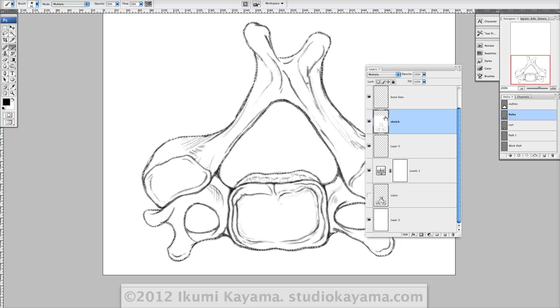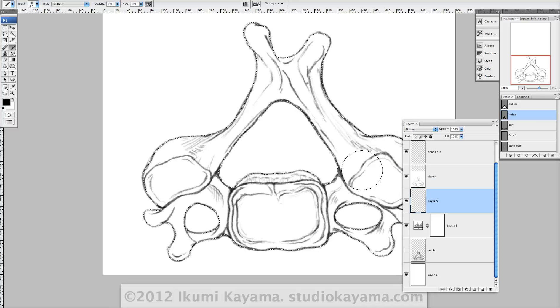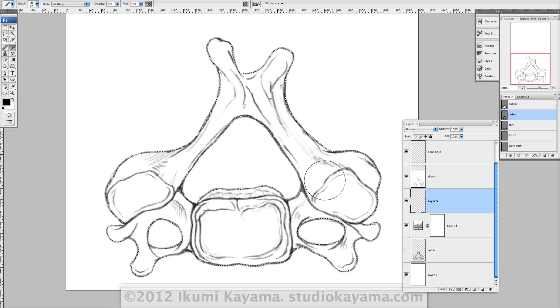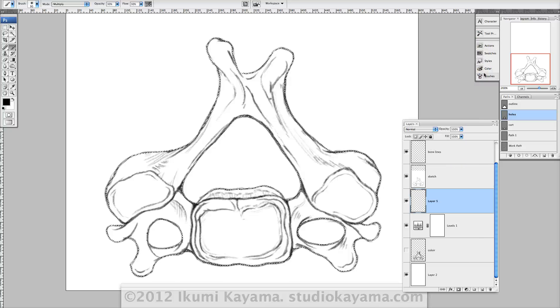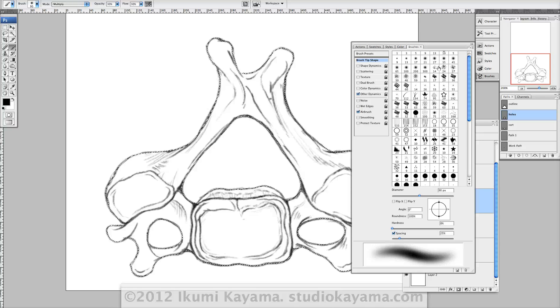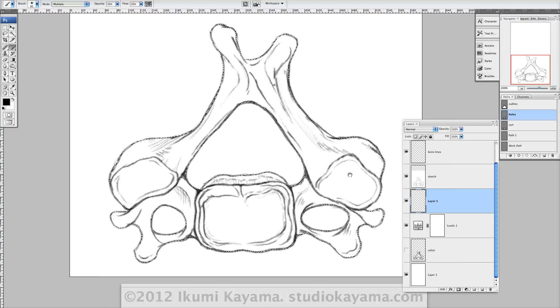Here I'm going to paint underneath the sketch so the line doesn't get covered up by my airbrush. My airbrush is usually a really soft edge brush — I have it saved under tool presets. It's just a really basic, really soft edge brush with a mode set to multiply and opacity and flow both set to 30.